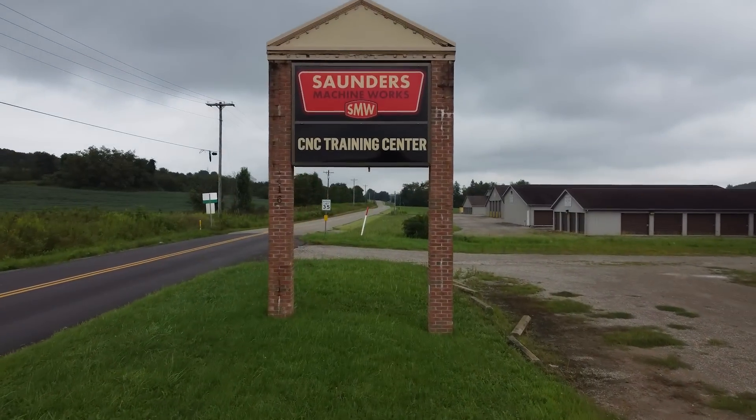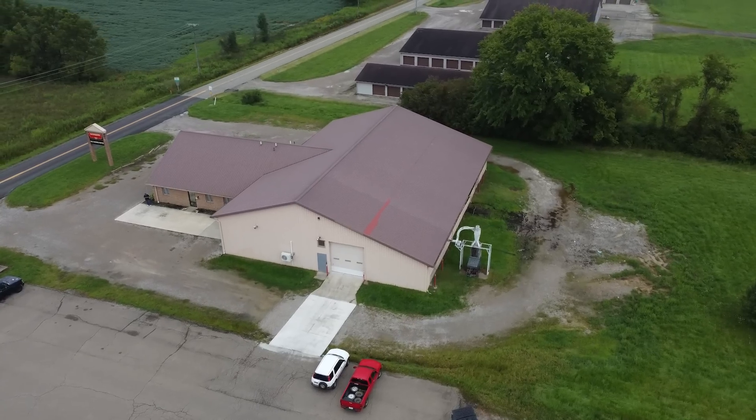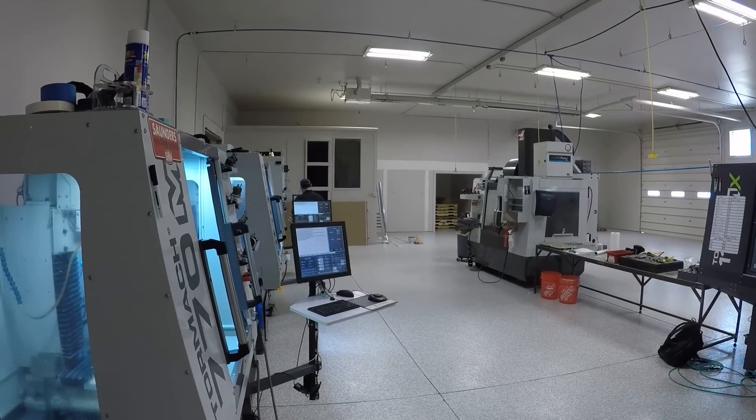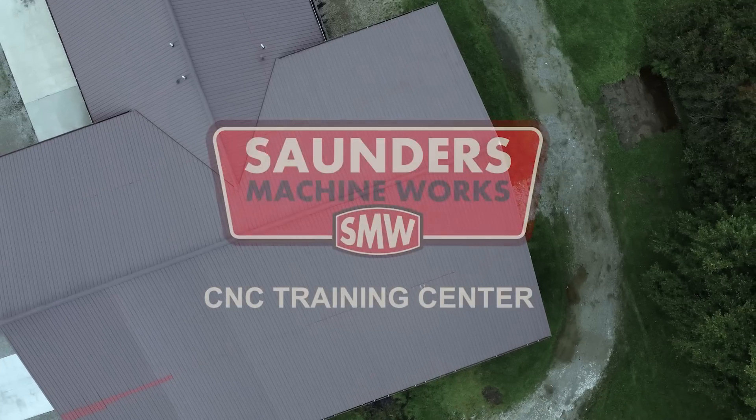Hi folks, we are expanding. I want to show you guys our new building and some of the improvements that we made. I talked about some of the business aspects of buying this building and just give you guys a general tour.